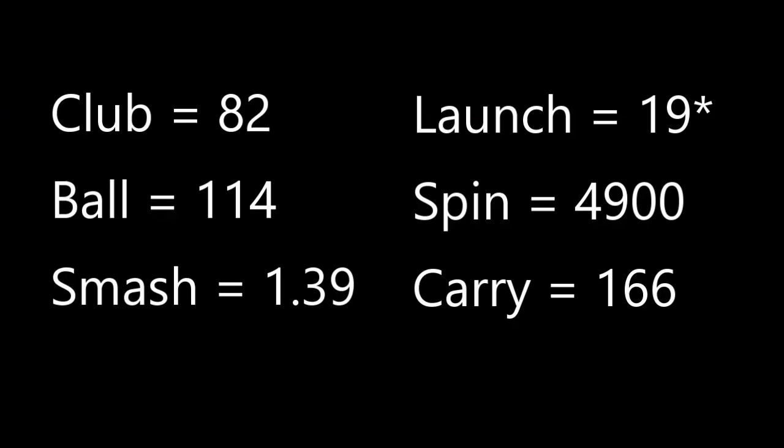I collected this data using the FlightScope and E6 software. I was swinging the club on average at 82 miles an hour, getting ball speeds of 114, which is a smash factor of 1.39. I was launching this at 19 degrees, spinning at 4,900 RPM, and carrying at 166 yards. Just to give some comparison, on that particular day I was carrying my 6 iron 155 yards, so this provided a really nice gap right where I'd want it in terms of yardage.